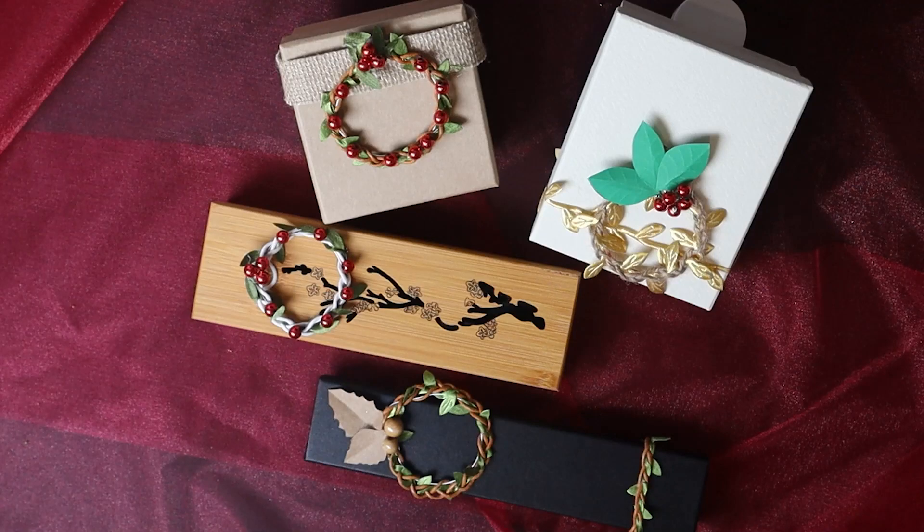Hello, welcome to my channel. My name is Brigitte and today I will make decoration for the Christmas tree. Four mini decorations to use in a Christmas tree or on a gift wrapping.